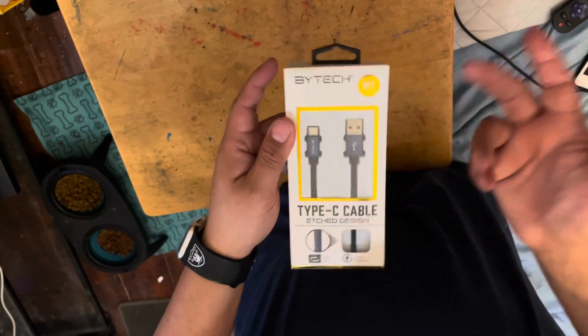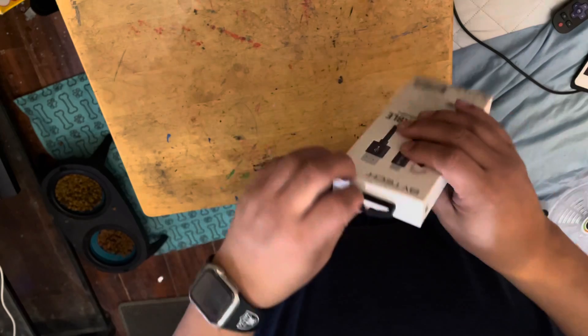And the final one — just a regular USB-C cable.